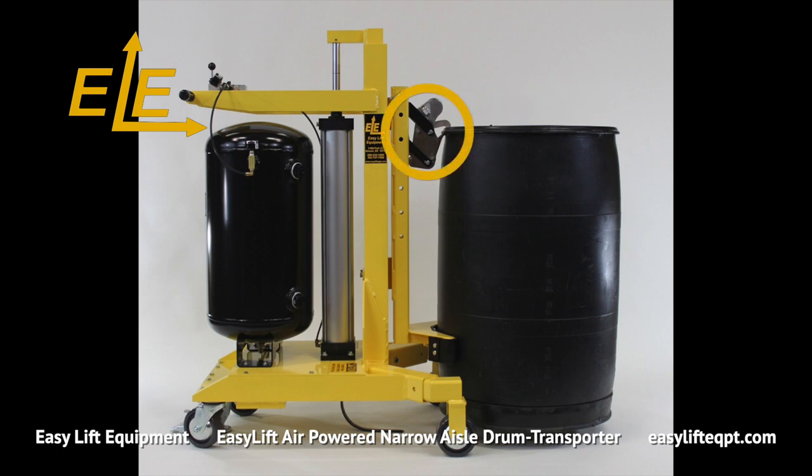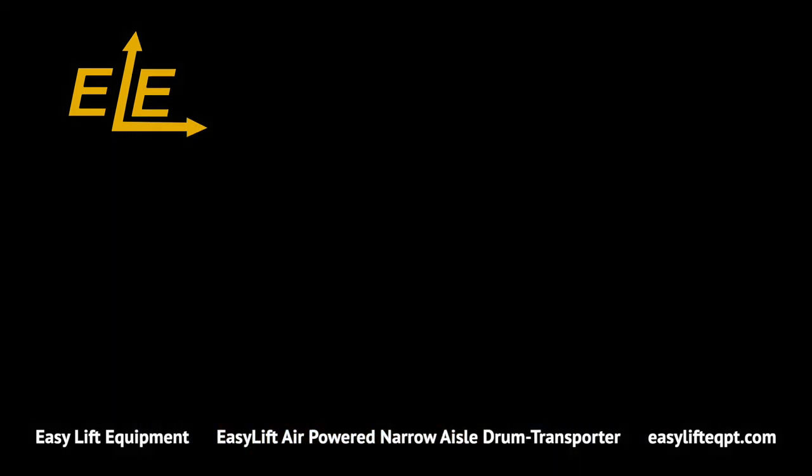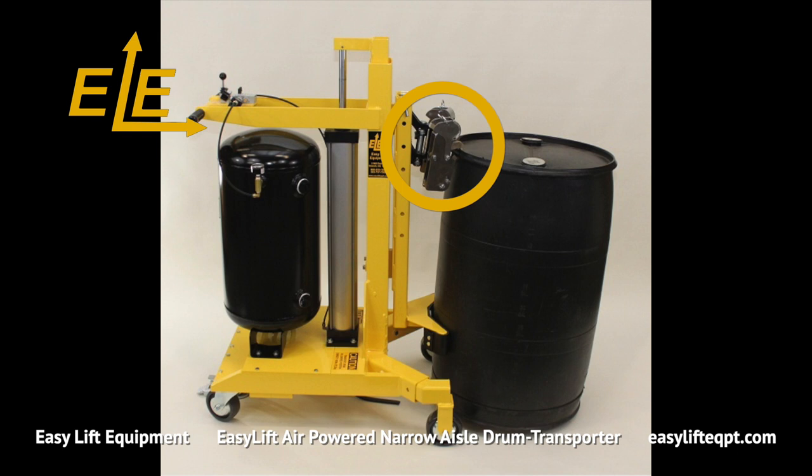Single clamping mechanisms are capable of gripping any size steel, plastic or fiber chimed drum. Optional double clamping mechanisms are recommended for handling very heavy plastic and fiber drums or steel drums with the lids removed.